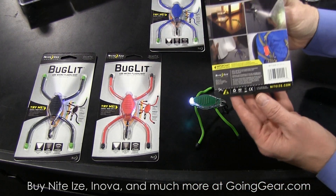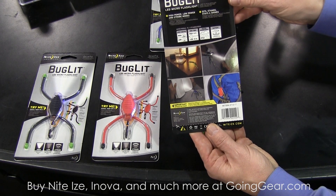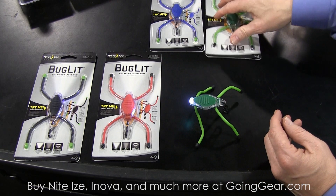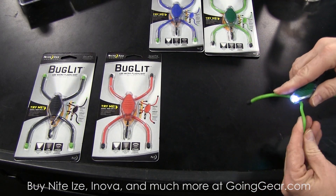And then as we show here on the back of the package, there's a variety of options in terms of how it may function. But great light source — real simple, lightweight, always available.